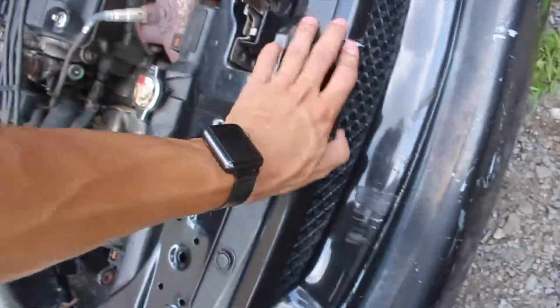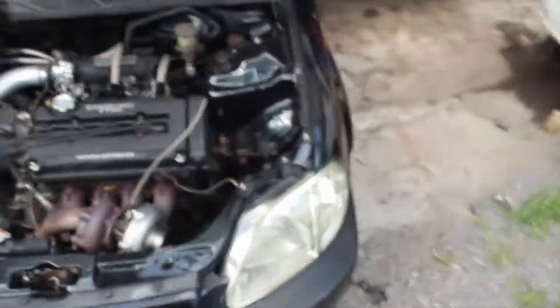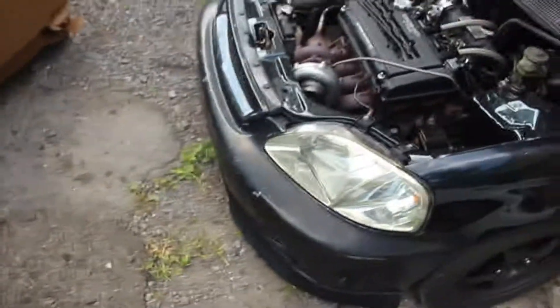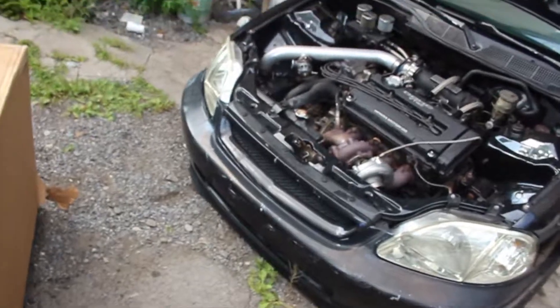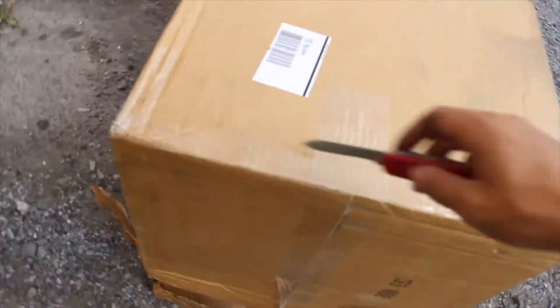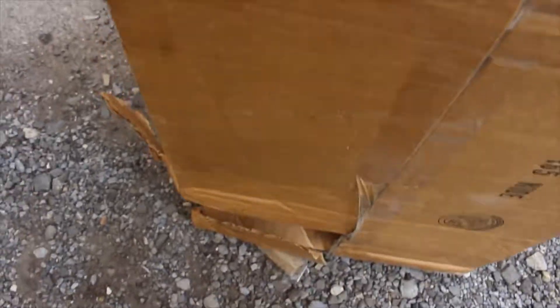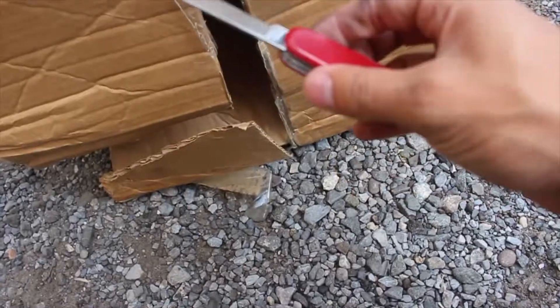The only thing I'm missing is the grill actually - that's an older one. So that's what we're gonna be doing today: swapping this grill, bumper, and two fenders. This box is huge. Let's do that - swiss army knife puts in work.